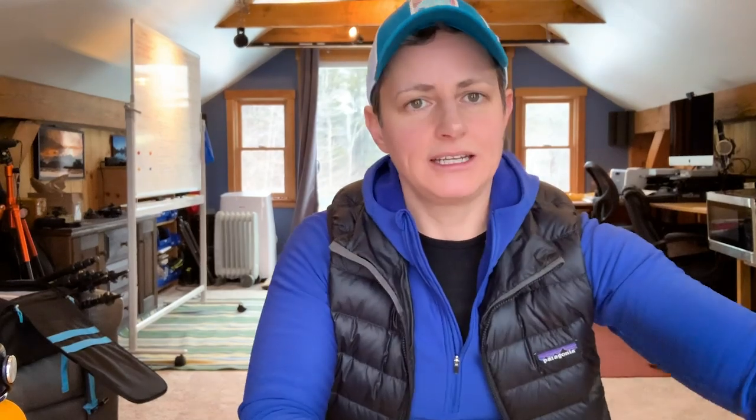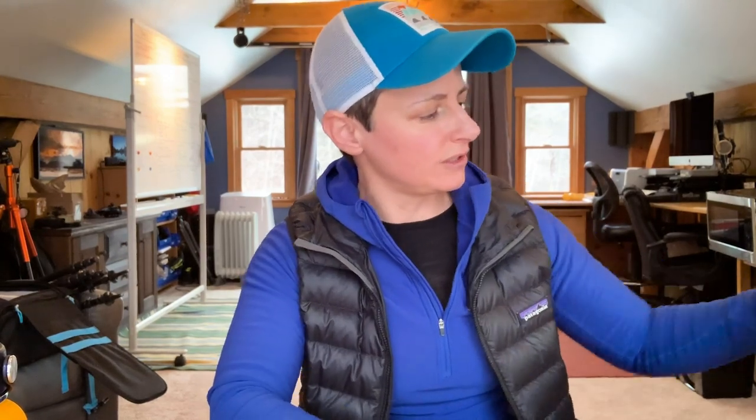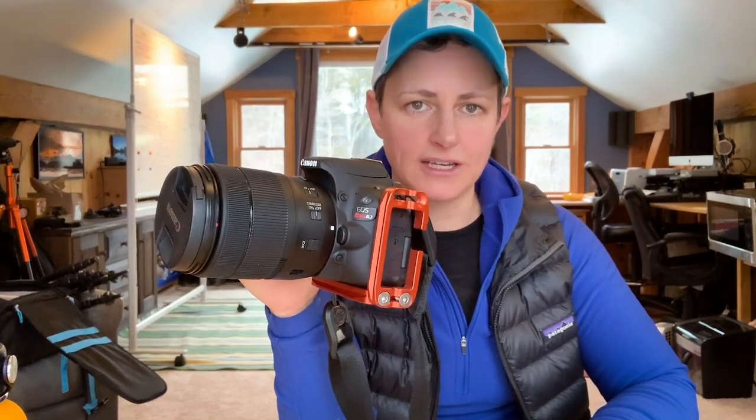I was just finishing packing and realized my Nikon D810 is throwing an error and I don't know why. Since this is my moment to go out and do some photography, I'm going to go anyway and instead bring my vlogging camera — the Canon Rebel SL2, also called the 200D. I've actually never done landscape photography with this camera, so challenge accepted!